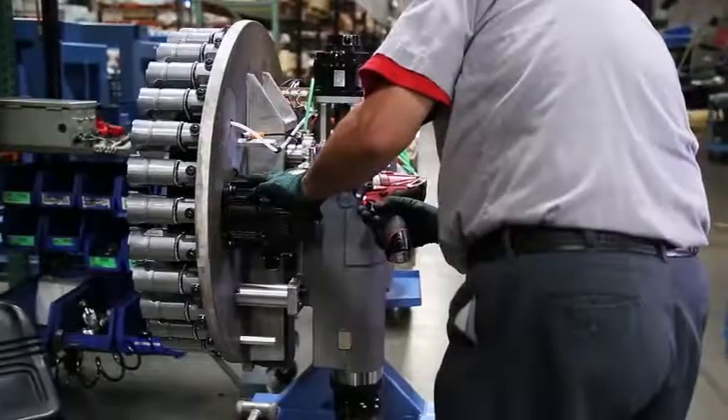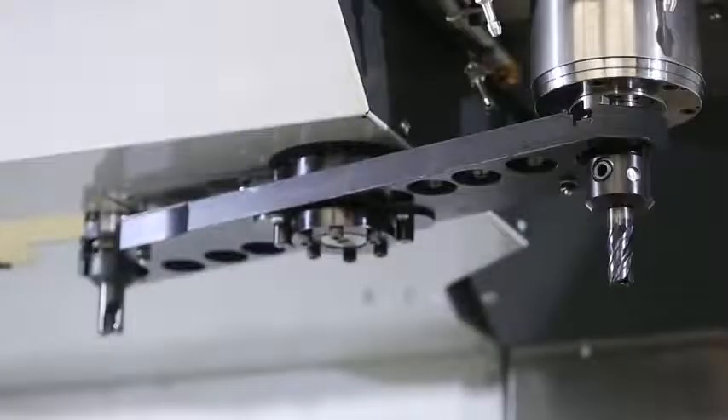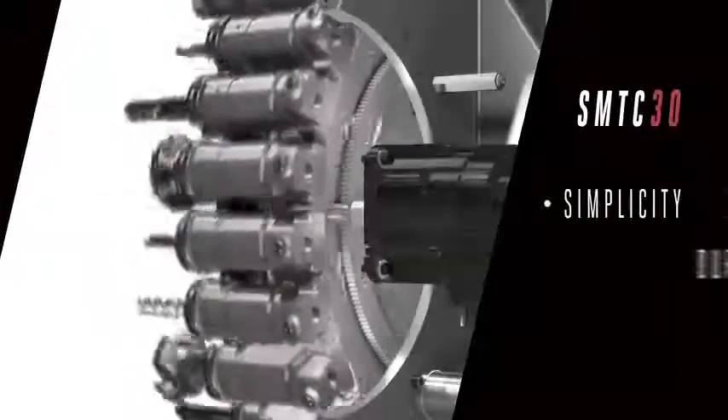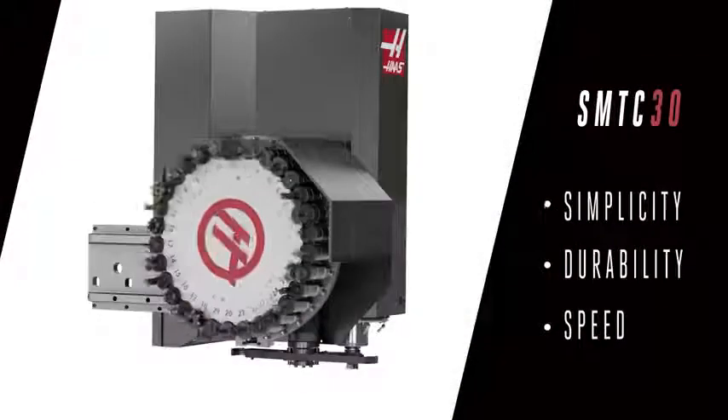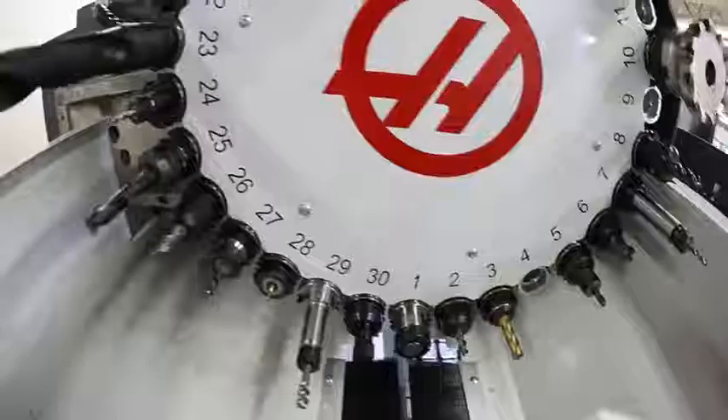Haas' skilled assembly technicians have the experience to ensure your tool changer will operate smooth and precise now and way into the future. The new SMTC30 puts simplicity, durability, and speed together, so you get more tools to work with and more time to do the work.